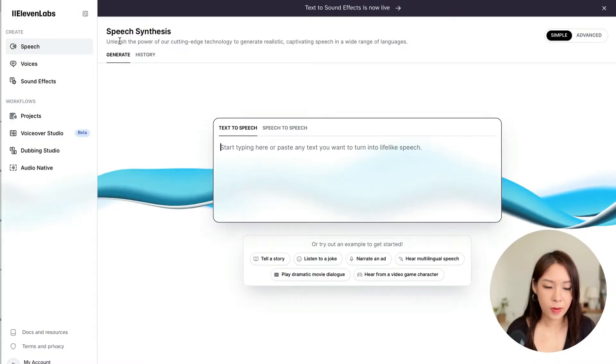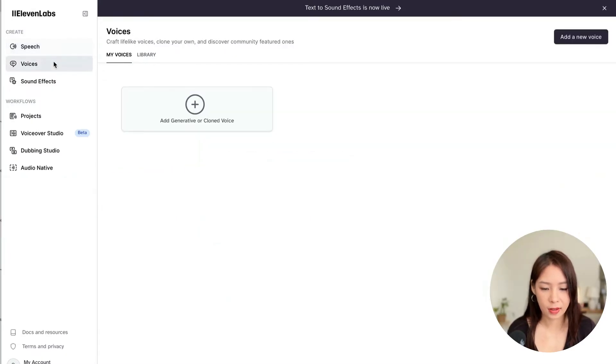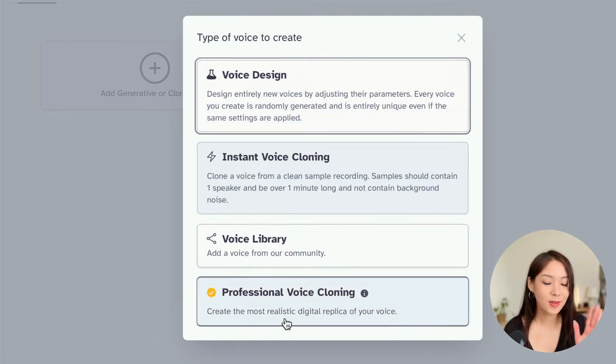Once you're signed up, you will see this page and you can click on Voices on the left-hand side, and then click on the Add button. You have a few options here, and what we're going to do today is the professional voice cloning. You can explore other options, but for the purpose of this video, let's go with the last one.